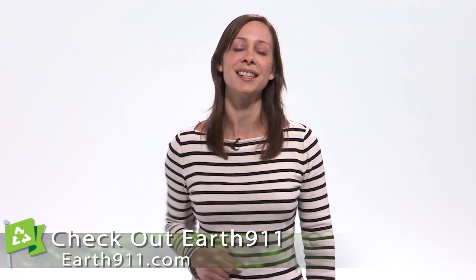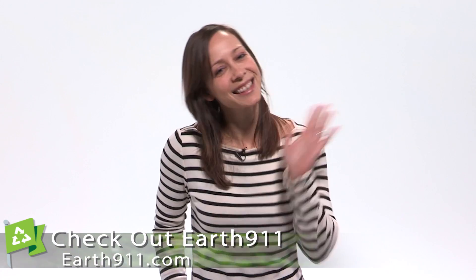Will you try any of these? Do you have more tips for the Earth 911 community? Share them! Leave a comment below and tell me all about it. I love DIY tips. Remember, more ideas at earth911.com — just click this link. I'm Callie Lewis. Thanks for watching.